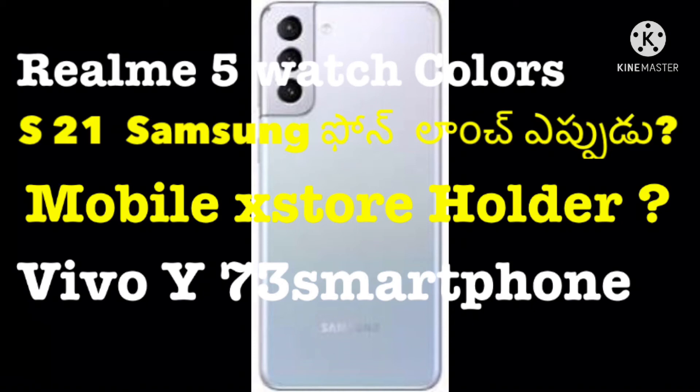Friends, we will learn simply about the phone. If we are looking for the phone, we will learn the information and learn some of the best questions about it.